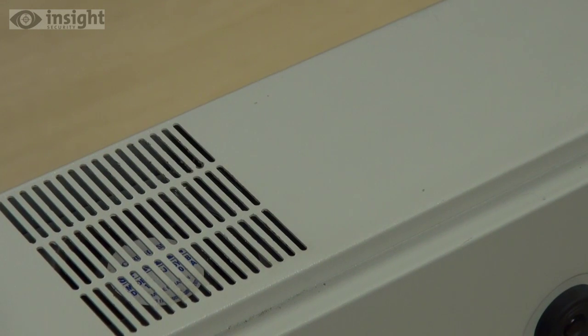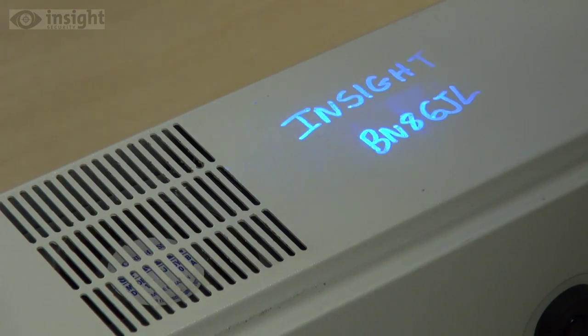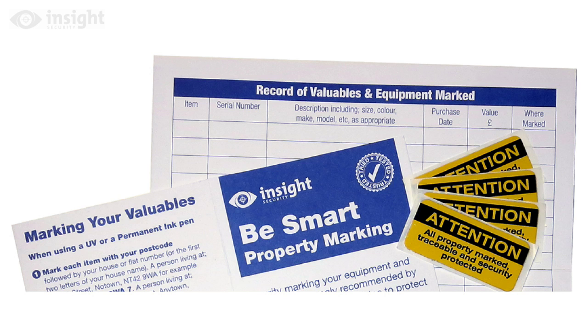You can check the mark with a UV light such as the one supplied in the home security marking pack. Use the supplied record card to make a note of the details of the items marked and where you marked them. Job done!